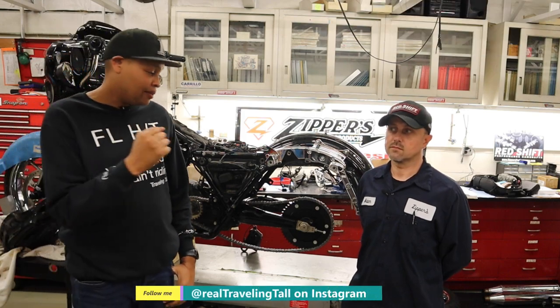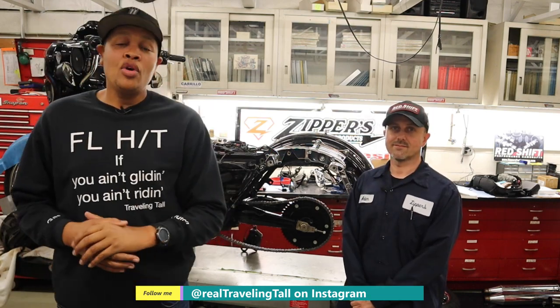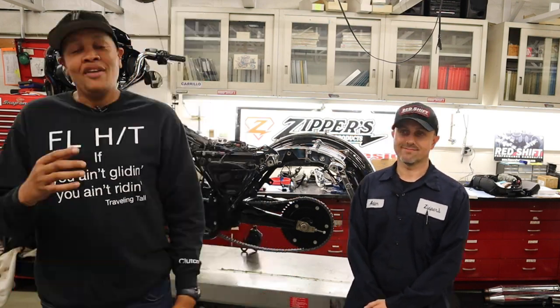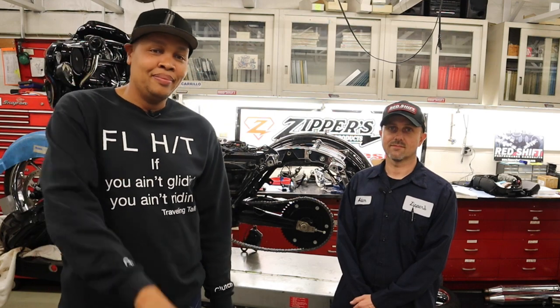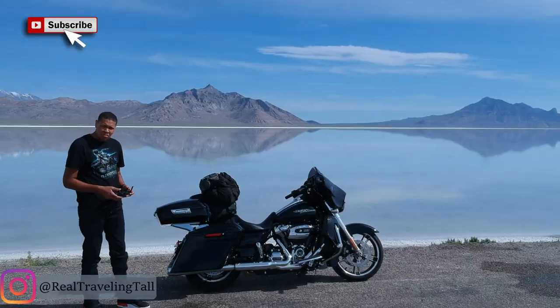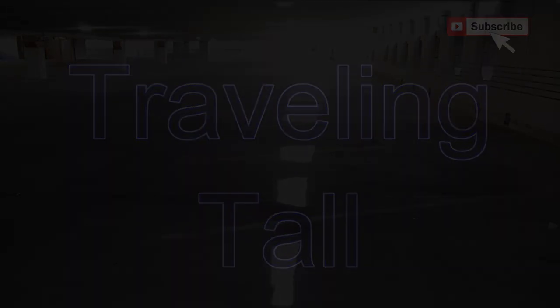Alright guys, it's another beautiful day and I'm here in Elkridge, Maryland with my friend Adam from Zippers Performance. Right behind me is the Street Glide. We're going to be talking about something I wanted done on my bike when it was stock — I wanted it but didn't need it, but now it's necessary. I have to have it and I'm glad because I like it. We're going to roll the intro and get into the video.